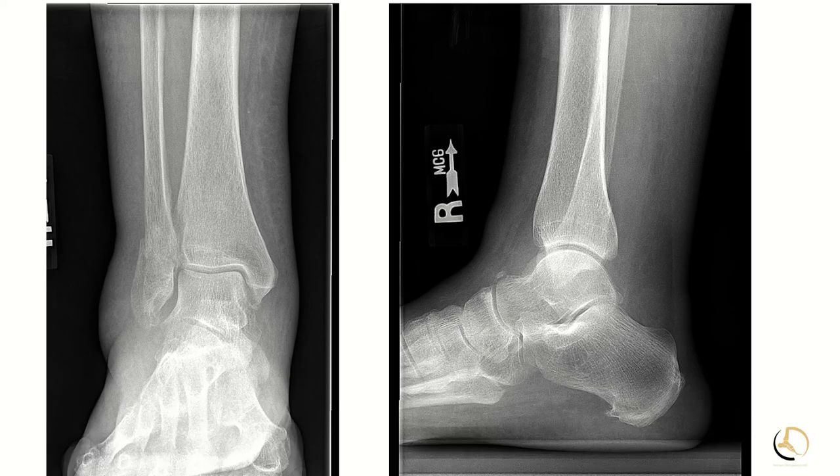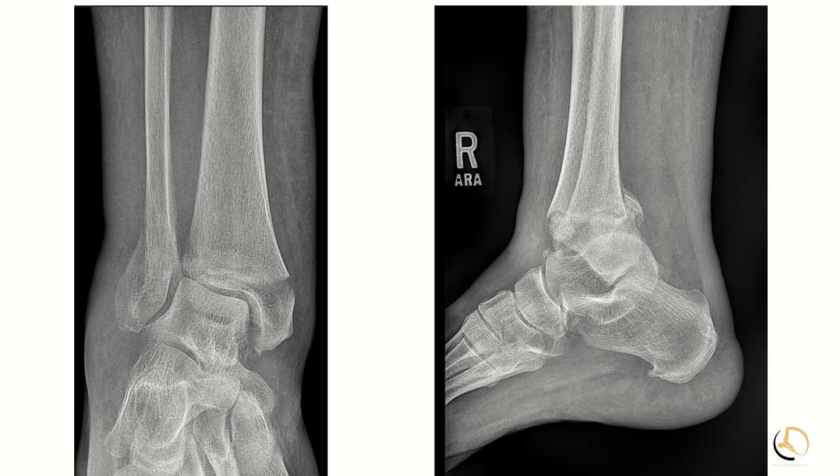She comes in with this initial injury, and then about 11 days later she presents with increasing pain and swelling. You can see that not only has the fracture displaced, but now there's a distal tibia fracture as well, as a consequence of a Charcot event of the distal tibia.